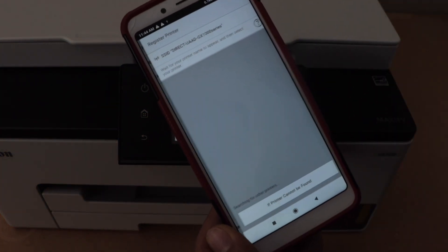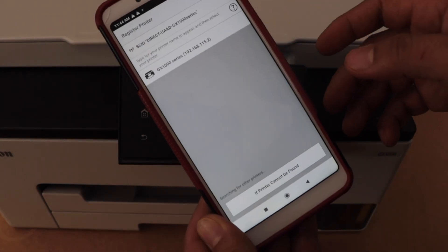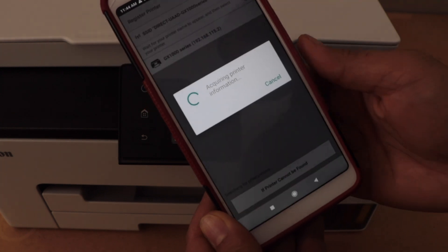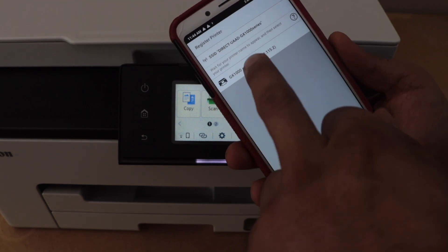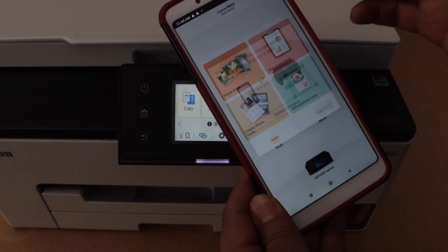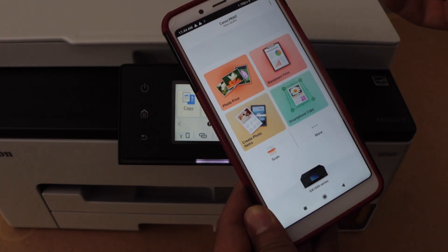Click on register printer and wait for the printer to show up. We can see GX1000 series — select it. The printer is installed and we are ready to use it. You can cancel printing photos if you want, and now you can start using it for printing and scanning.